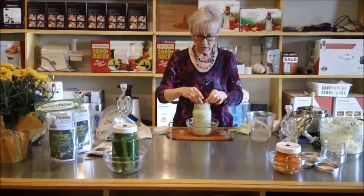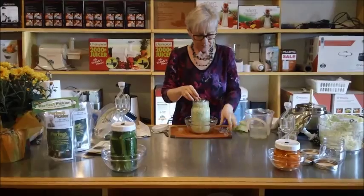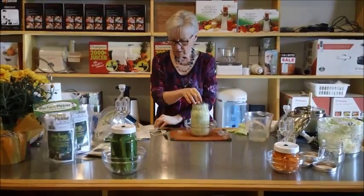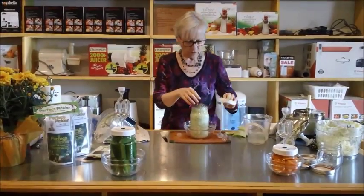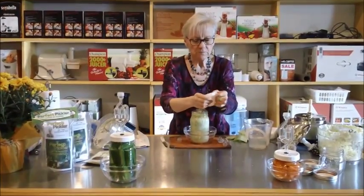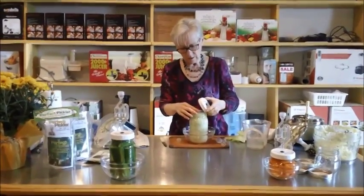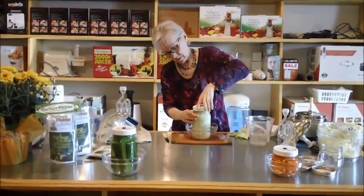There are two different recipes in your little booklet. So we've got our little fermentation cup in there. We've put our ring on, closed that up tight. Put our ring on.